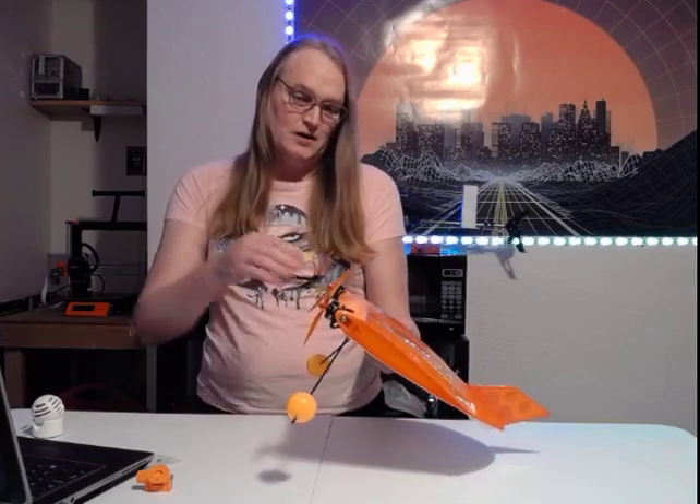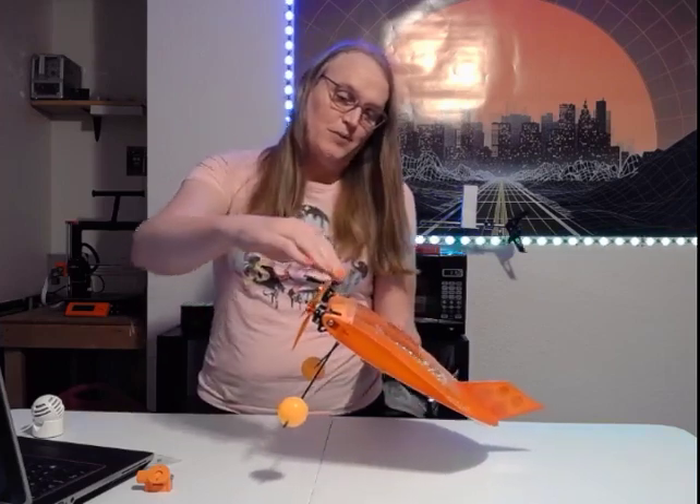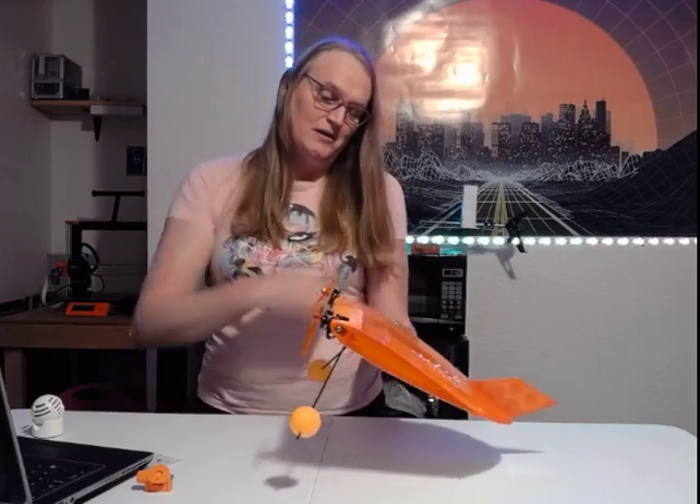One thing that helps it to fly around at a high angle of attack is when it's tilted up, the propellers are actually pushing the air down the top of the airfoil, instead of in a conventional aircraft where it's just the wing in free air, which is much more likely to induce a stall.